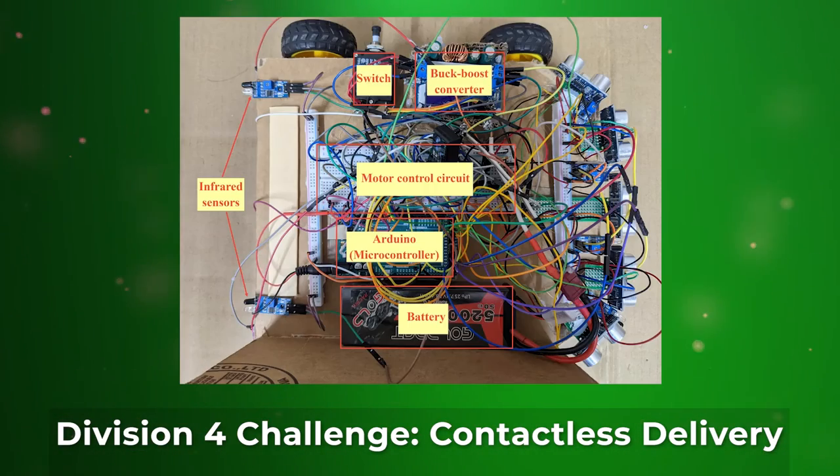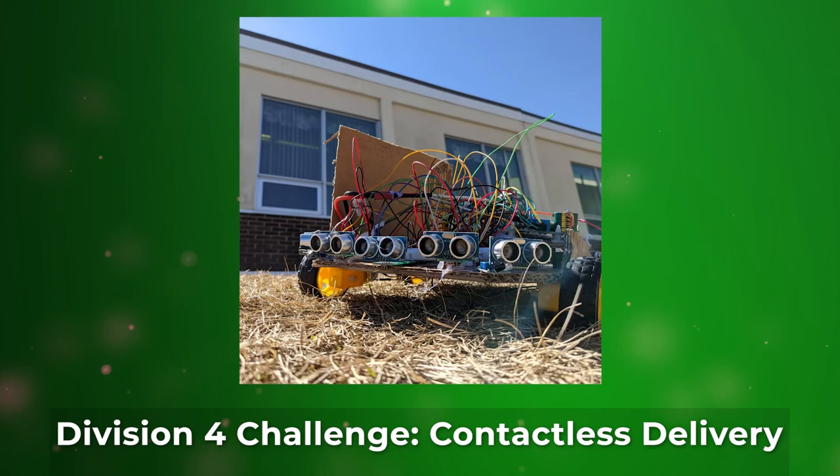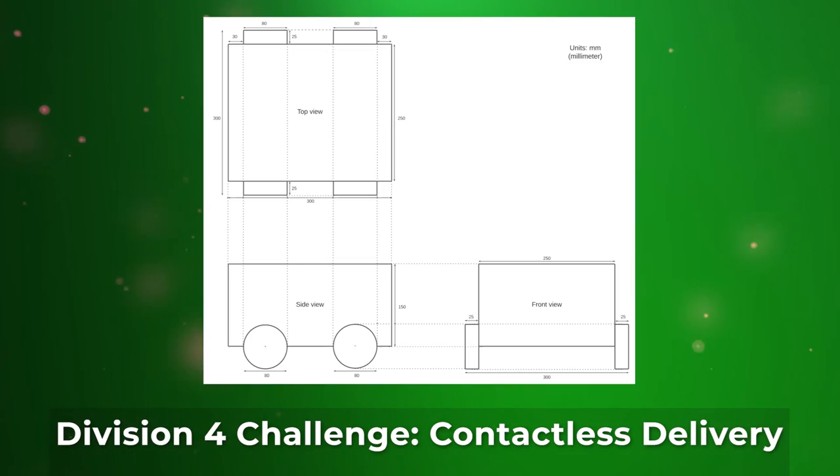For our remote control car, we decided to have a trailer-like design. We had the locomotive and the food trailer. For the locomotive, we had electric components. And for the food trailer, we had blue light components to make things fast and efficient.